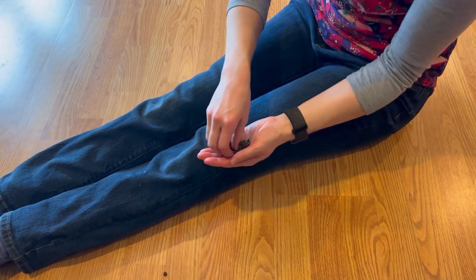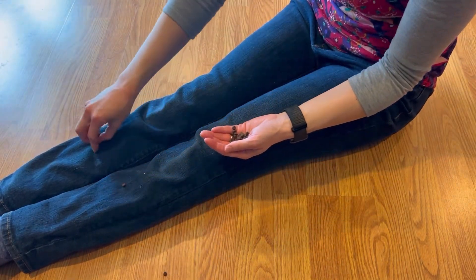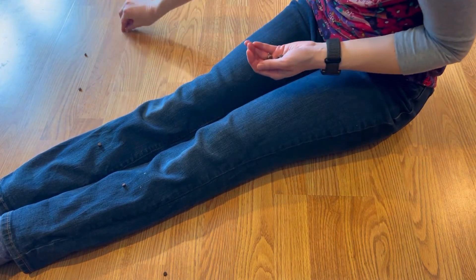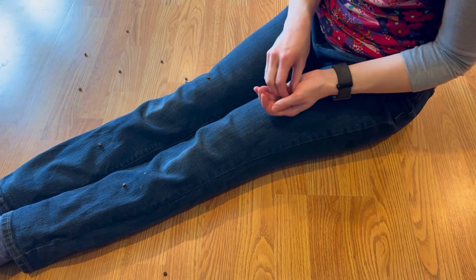What we often see with dry treats is that a cat will just take the treat out of the hand and walk away, so we can make a trail in order to lure the cat to move along the lap.